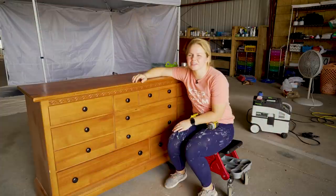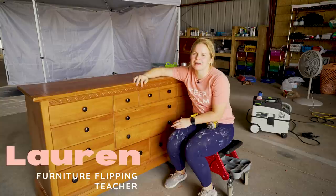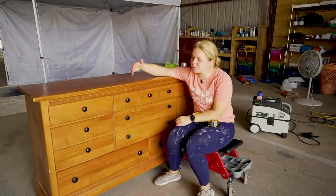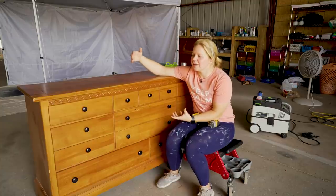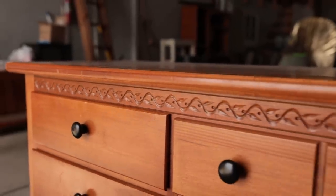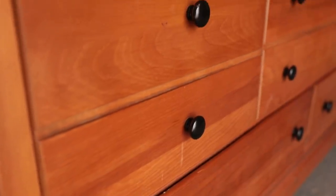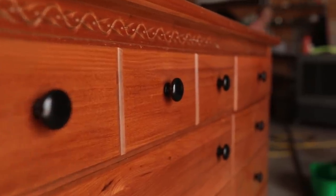Hey guys, welcome back to Dixie Bell's YouTube channel. It's Lauren here from Furniture Flipping Teacher, and we're back for another FFT Friday. Today I've got a cool flip for you guys. We are going to be transforming this wooden dresser into a lighter and brighter feeling dresser. If you watched the video from our FFT Friday last week here on Dixie Bell's channel, you saw me make over these side tables, and this dresser is actually from that same set.